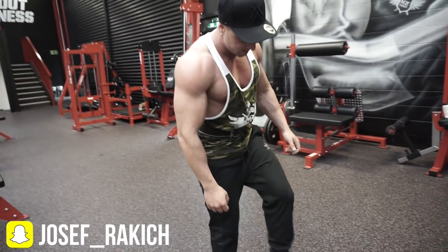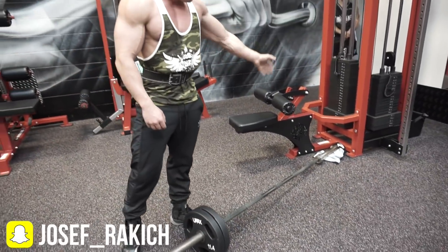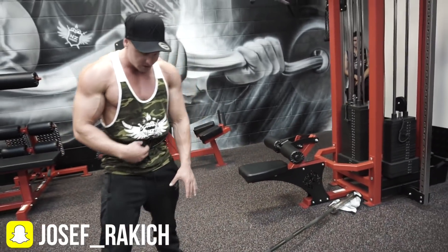So what we're going to do is put this edge of the bar — we've got a barbell, and we'll let it sit up in the corner. Put a towel there so it doesn't scratch the paint, and put some weights on here.